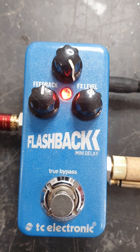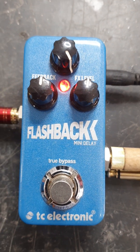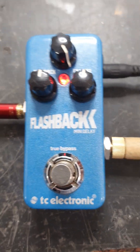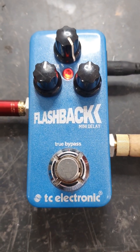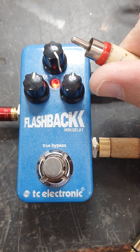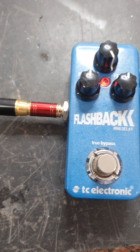But the delay repeats — that does work. I've used the tone print and put a Space Echo tone print in there. If I tap the end here, you hear the delay there.